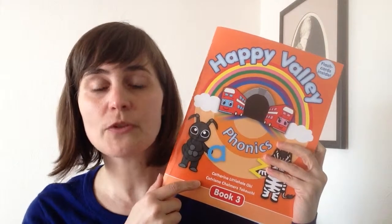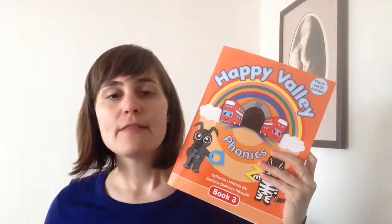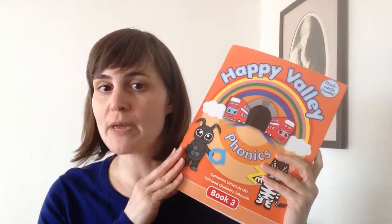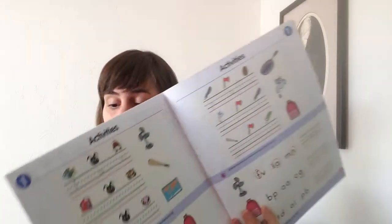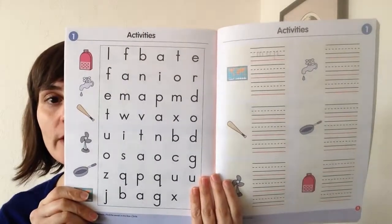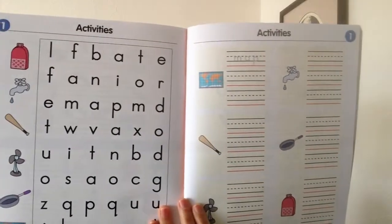The other difference is that Happy Valley Phonics Book 1 and 2 have 9 units. Happy Valley Phonics Book 3 has 10 units, and then it's followed by some review pages. There are no focus pages in this book, and I'll explain why. Each unit has six activities, which is also a bit different from the first two books. You have four activities over two pages, and then finally two larger activities that take up the full page.